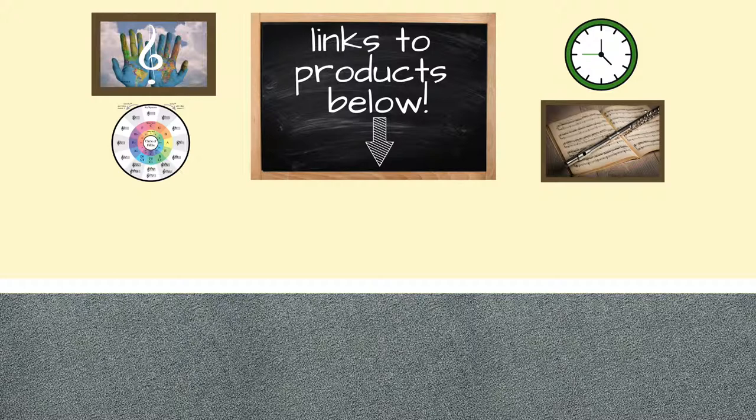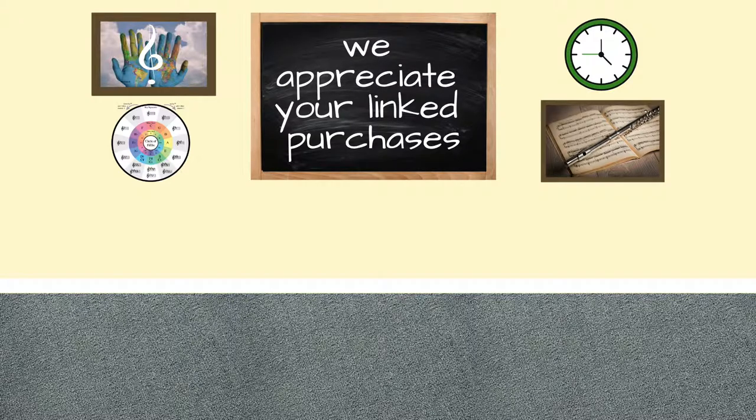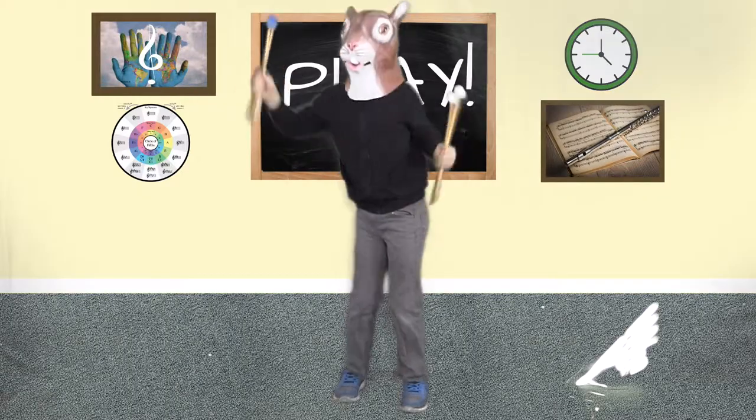And if you use our link, you'll be giving us a little kickback without increasing your cost, which we appreciate. Now we're ready to play.